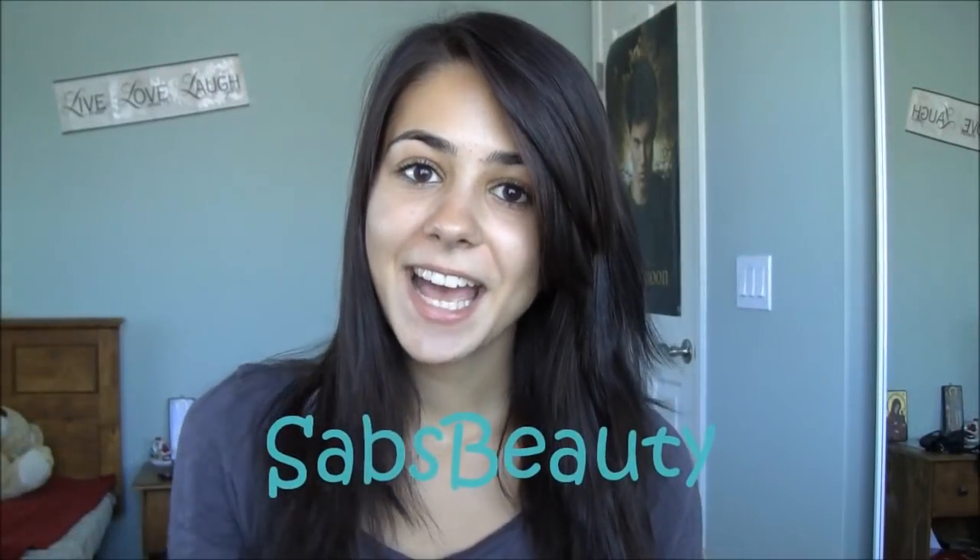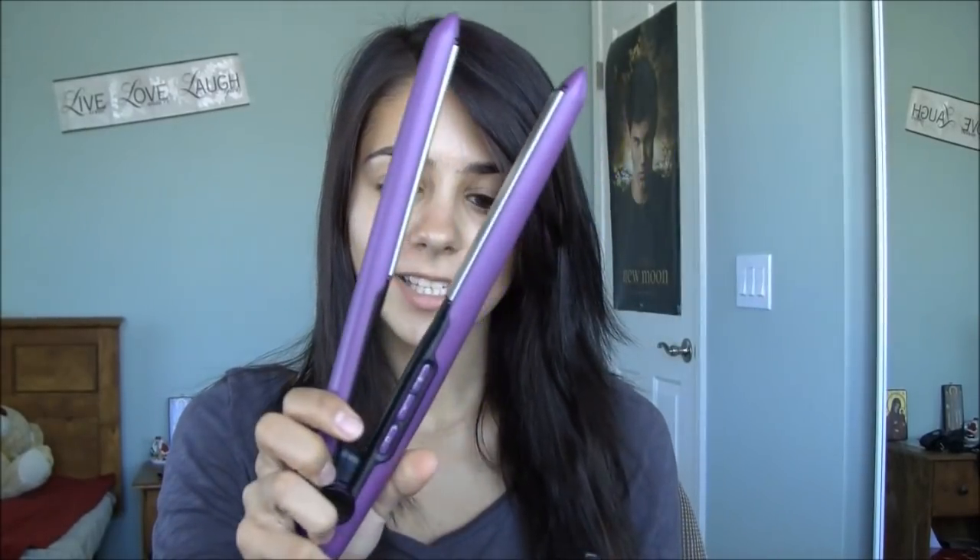Hey everyone, it's Sabrina and today I have another review. This review is for the Remington anti-static straightener, which is this really pretty purple straightener. I did purchase this with my own money so all opinions and thoughts will be my own — nobody gave this to me.